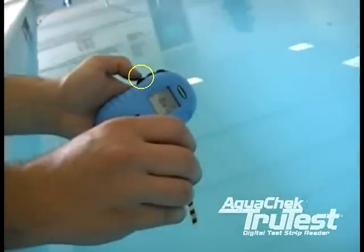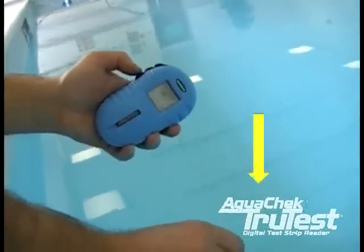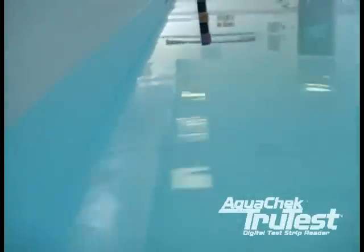To begin testing the water, press the bottom button on the meter while dipping a TruTest Test Strip into the water. It is important that you do these two things at the exact same time.